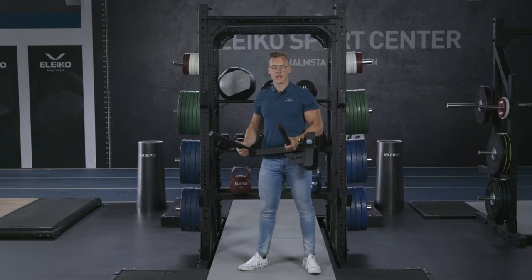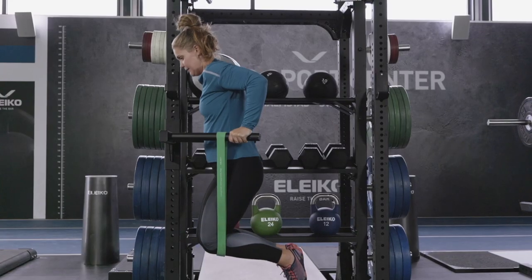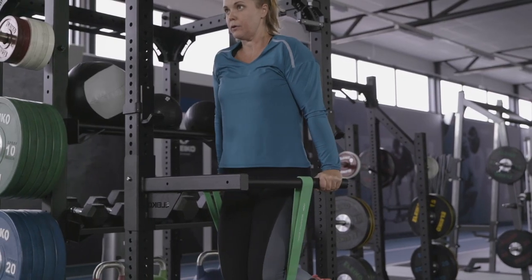The XF80 Dip Module attaches to the upright of the rack and is secured in position with a magnetic pin. The handles are converging and offer a firm but comfortable grip.